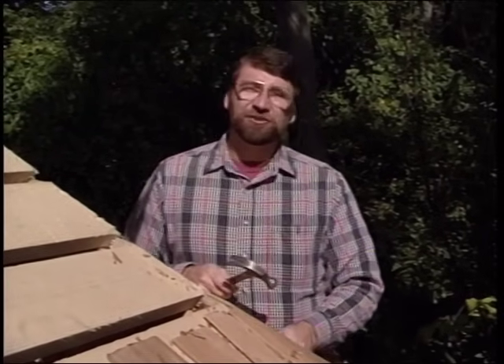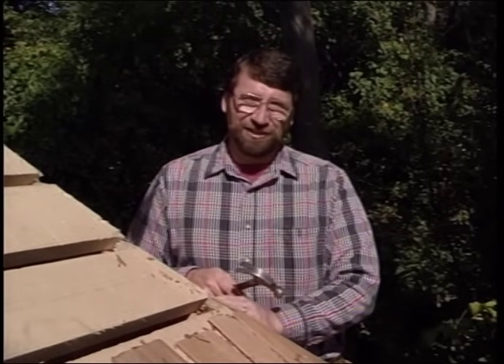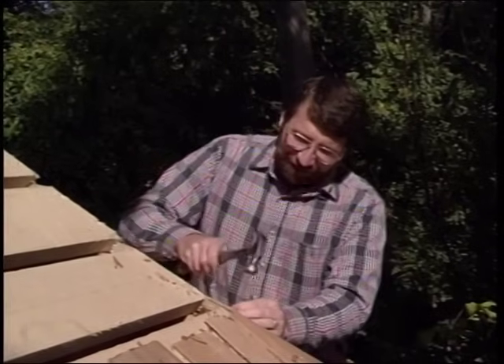Next time we'll finish the trim out here, build some screens, railings, and decoration. So until then, I'm Norm Abram, shingling away here at the New Yankee Workshop.